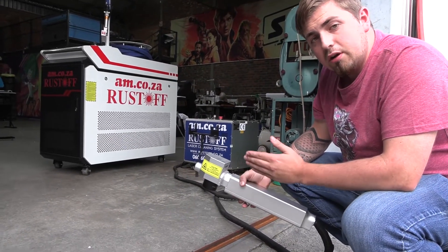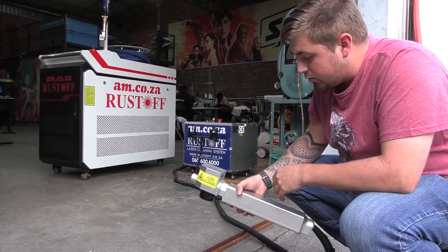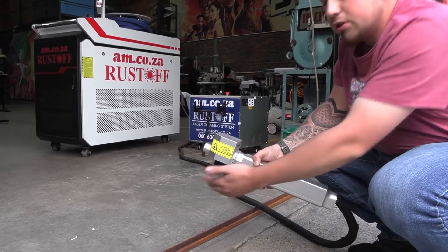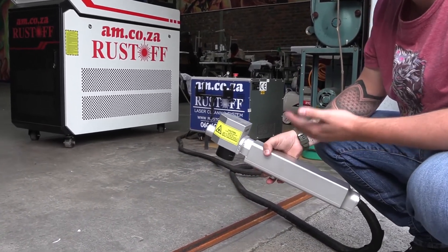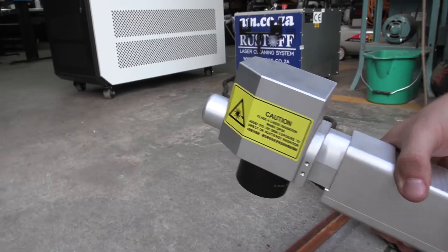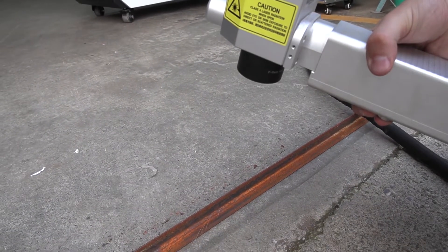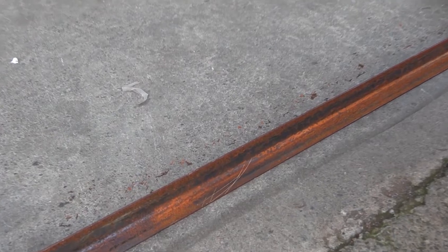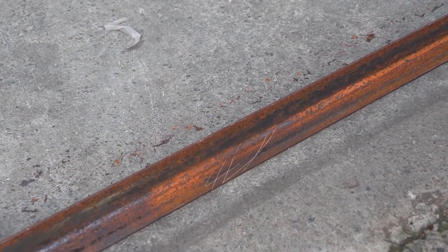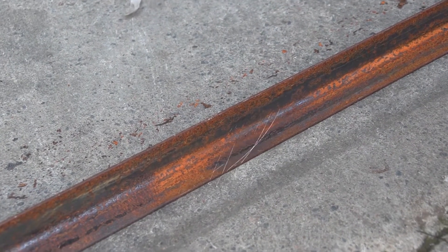An interesting fact about the 50 watt laser: if you put your hand in front of it while it's in use it will not hurt you, whereas the 1000 watt definitely will because of its increased power. Please use the relevant PPE while operating these lasers. At 20% power we can see the laser is slowly taking off some rust, but at this rate it will take a while, so let's go back to the control panel and change some settings.